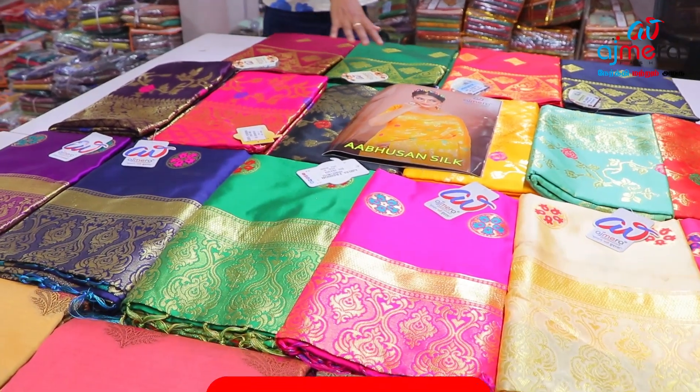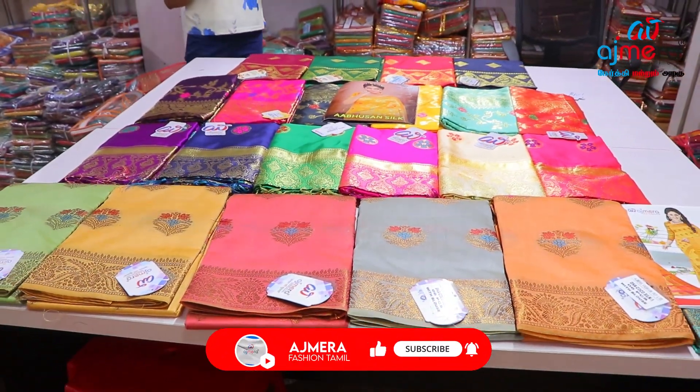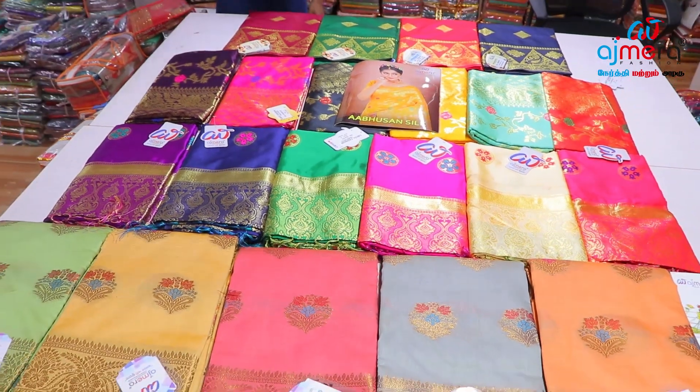This is a long range collection, the lowest range of the silk, available for 600.